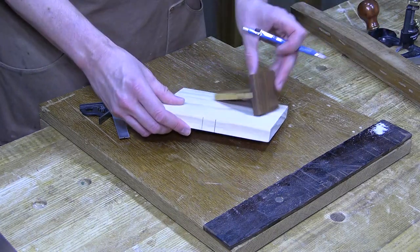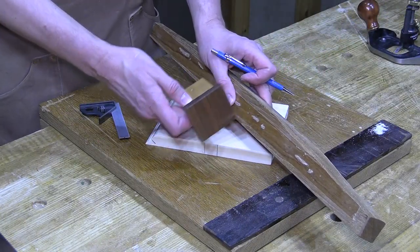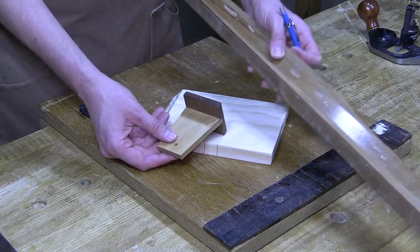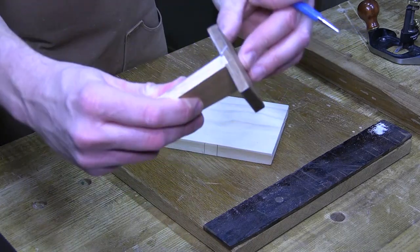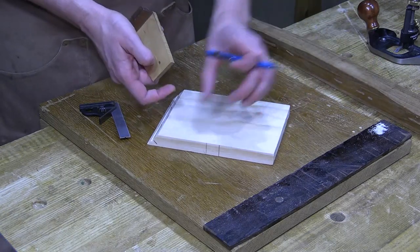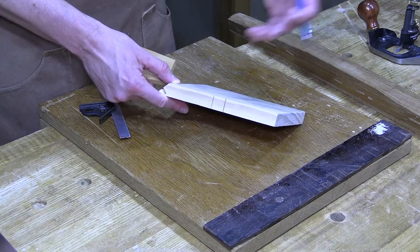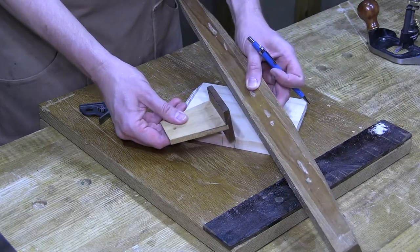Now I can use a dovetail marker to set my angles. My sliding dovetails have always used a 15-degree angle, and I have a dovetail marker I made at 15 degrees. If you already have a dovetail marker — one-in-six or one-in-eight — you want to make your fence match that. I made this as a project in the Hand Tool School and specifically set it at 15 degrees because I like that larger splay. As for what angle you choose, I really don't think it matters — 14, 12, 13.4 degrees — as long as your gauge matches your sawing fence.